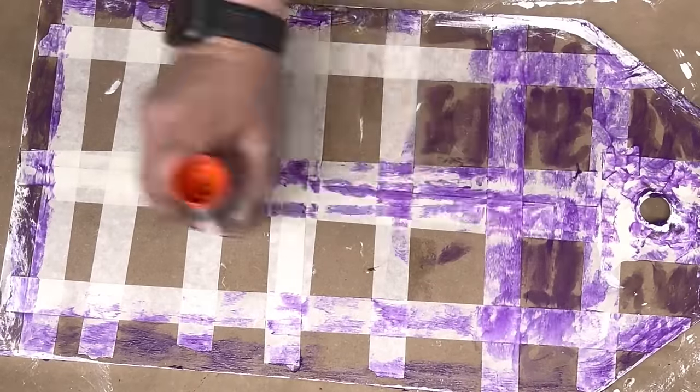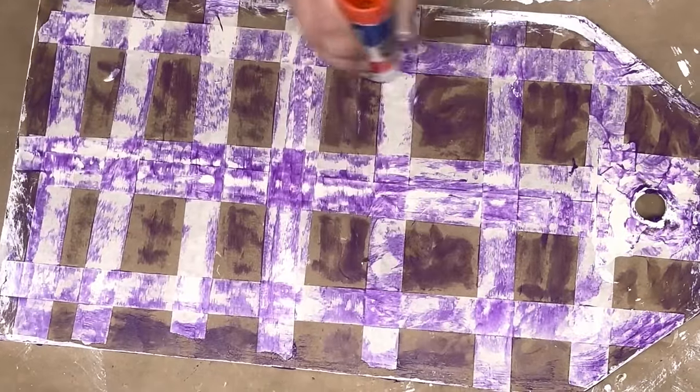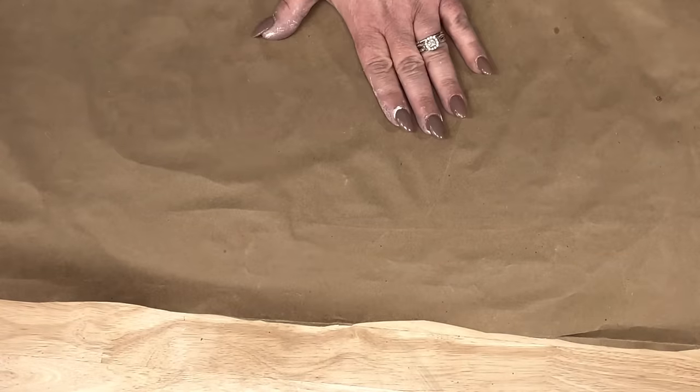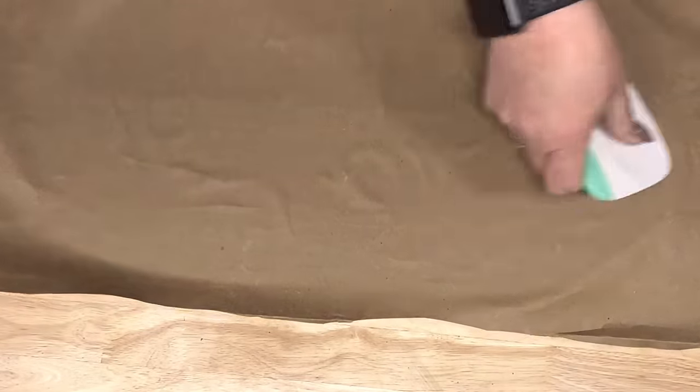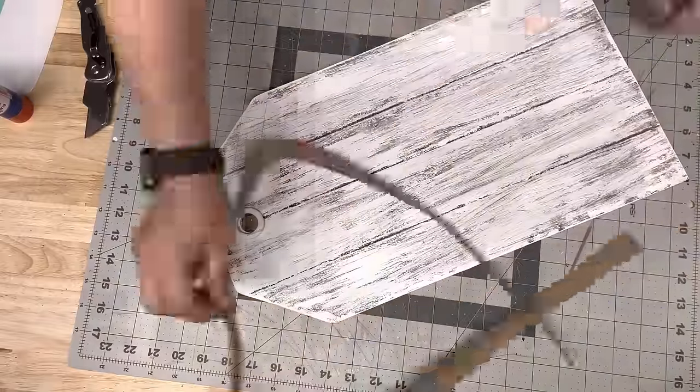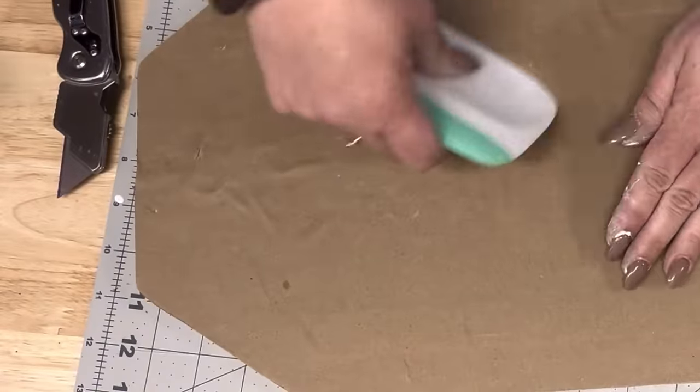I'm going to take my glue stick and the paper I've been crafting on and just cover the back of this up, because I don't want anybody to see that ugly mess. I take my burnishing tool from Cricut and just rub it on there, and then I cut off the excess — Miss Christine Carter sent me that knife.